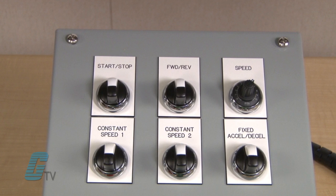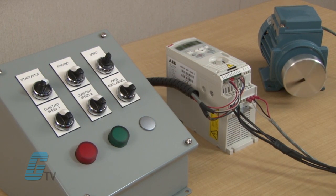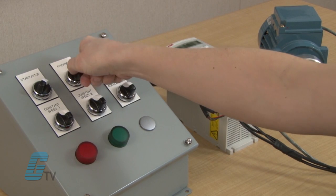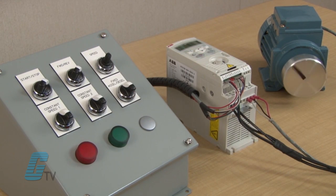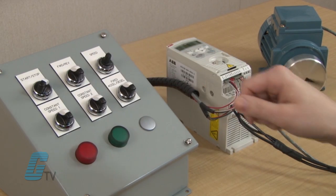I will now apply power to the drive in order to test each connection. The first switch wired to DI1 is the start-stop switch. Turning this will initiate the run command, which will then need the voltage reference from the potentiometer installed earlier. The next switch was wired to DI2 — this is the forward and reverse switch. I will turn it once to show that the motor goes into reverse, and then change it back for the motor to go forward.